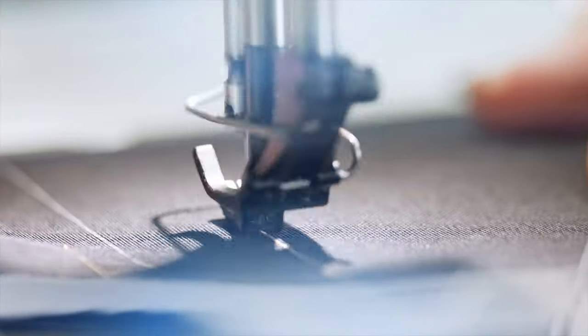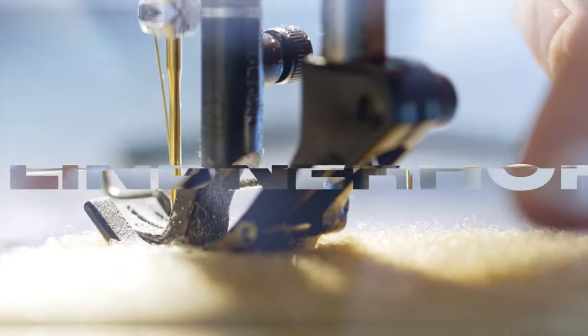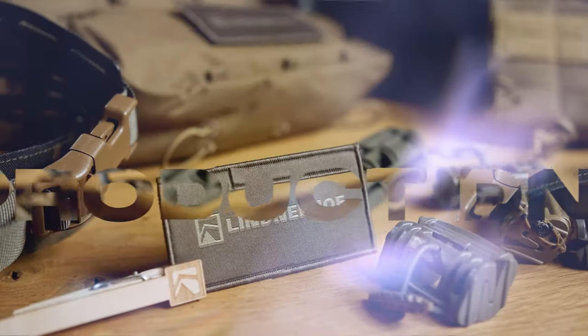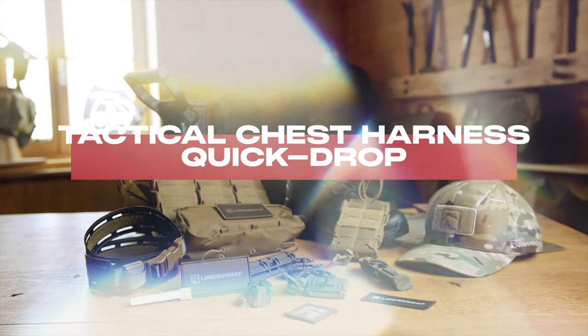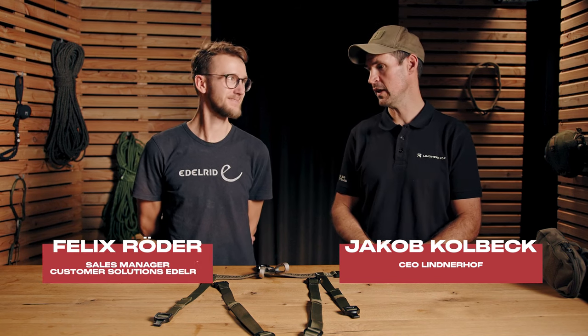Hi friends, my name is Jacob and today I'm going to present our new tactical chest harness which is called Quick Drop. We did this together in cooperation with Edelrid. Next to me you will find Felix from Edelrid, who helped me a lot in getting this product manufactured and brought to life.